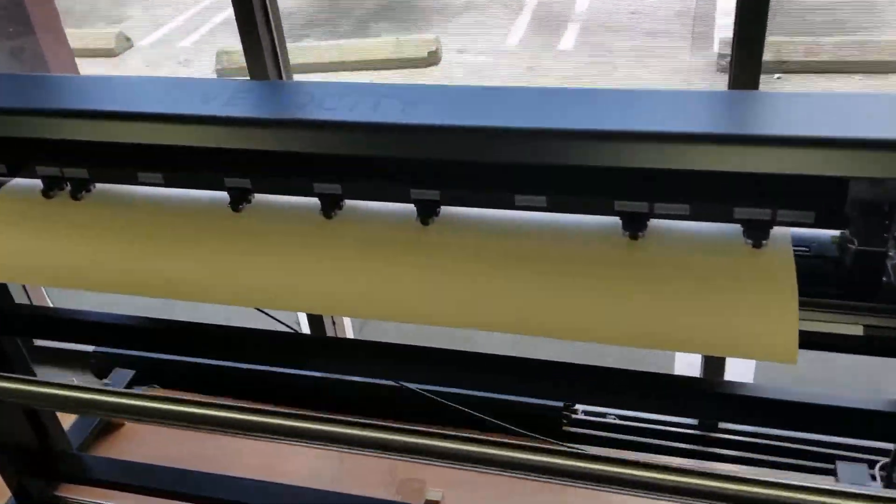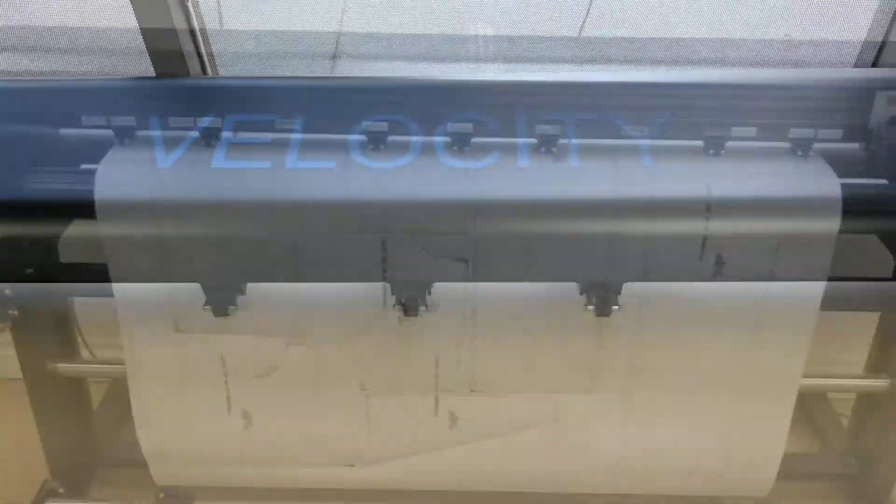This is a new, innovative concept of an inkjet slash cutting plotter.